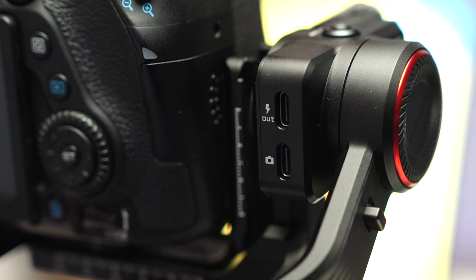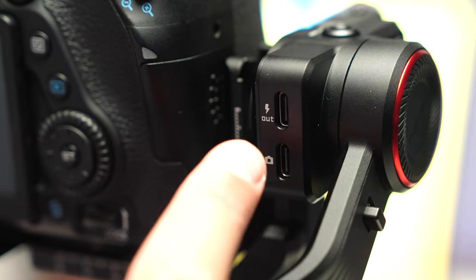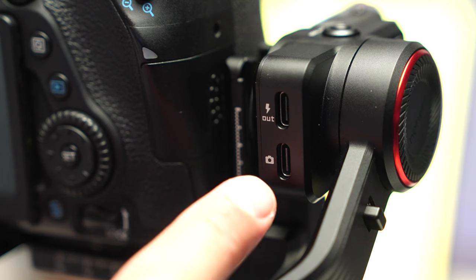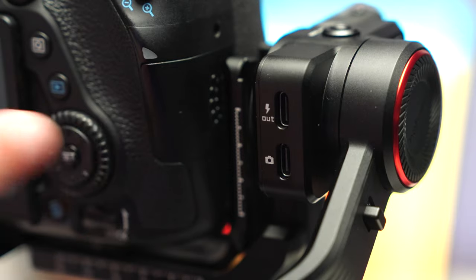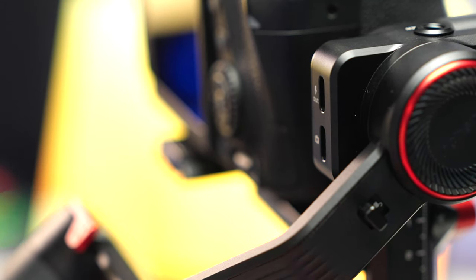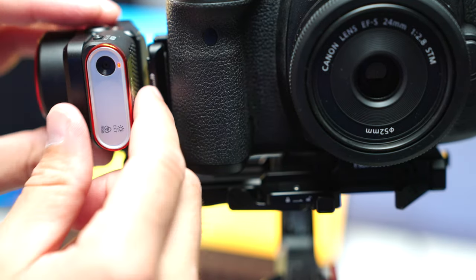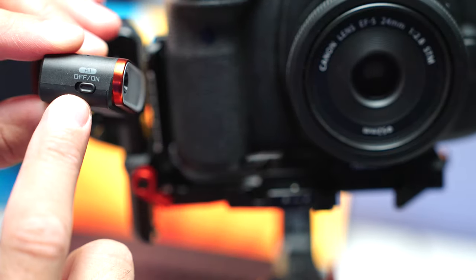Up top you have another quarter-inch threaded mount. On the back is the power out port — you can connect that to your camera or another device to actually charge it from the gimbal while you're using it. Right here you have the connect camera button if you want to control and plug into the gimbal itself — you can plug from your phone or camera right into the USB-C slot there. Each of the arms has its own separate lock so you can adjust the balance of each arm separately. On this side you have your AI device, which we're going to talk a lot about today.